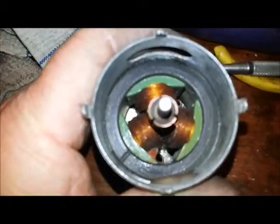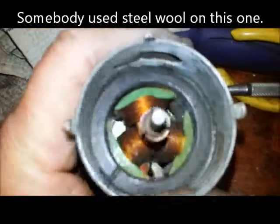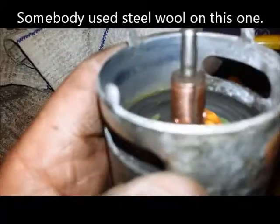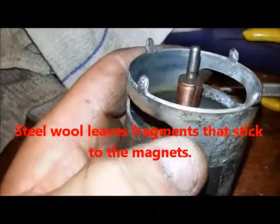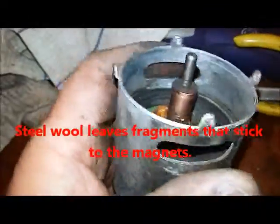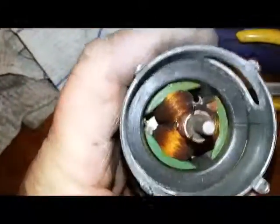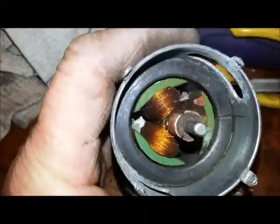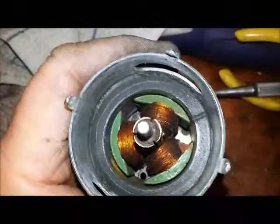Now we've cleaned this up very well and resurfaced the commutator. It was pretty tarnished. I cleaned the inside but don't do much to the outside — I like to maintain the look of the outside. We'll put this one back together and see how much better it sounds.